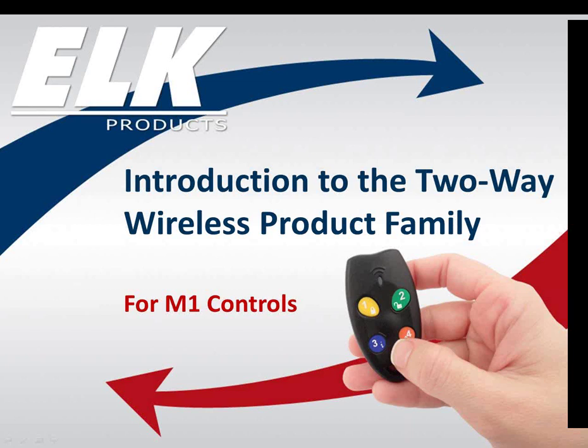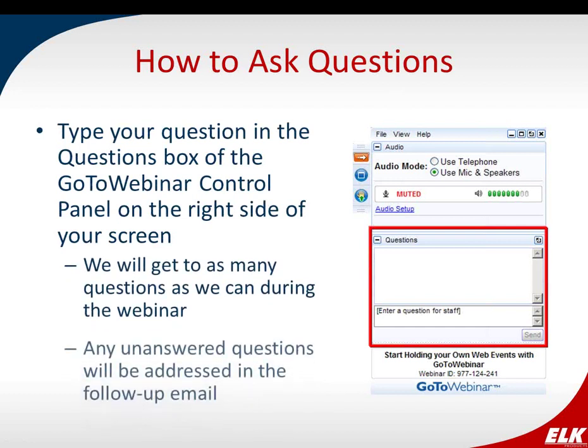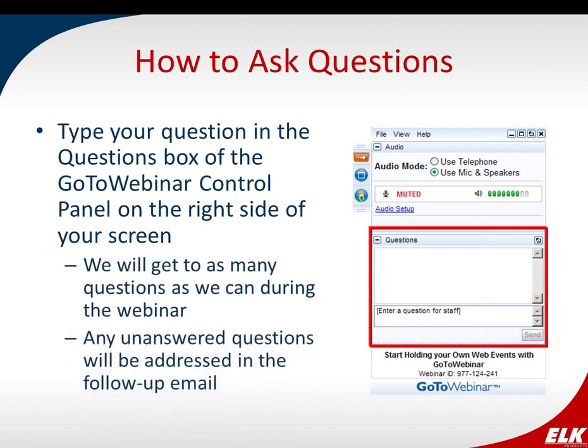Also, just a quick reminder to follow us on Facebook, Twitter, and LinkedIn for all upcoming events, trainings, and to get the inside scoop on new products and insights. We will be recording and posting this webinar on our YouTube channel for your convenience. Be on the lookout for our follow-up email with a link to the webinar early next week. During this webinar, if you have any questions, please type them in the questions box of the GoToWebinar control panel on the right side of your screen, and we'll answer them as we go or address them in a follow-up email.